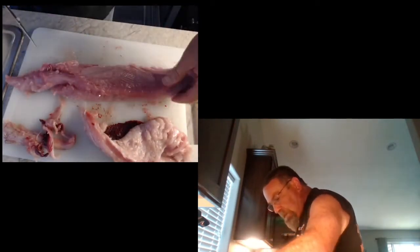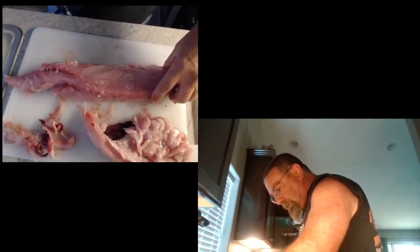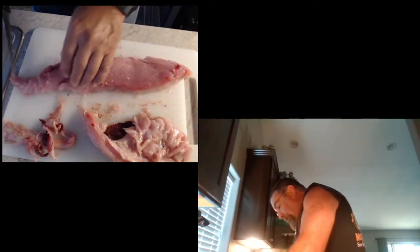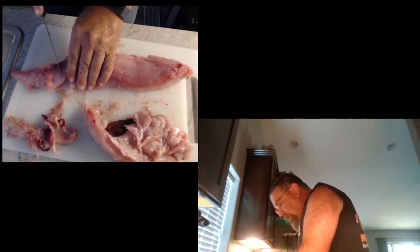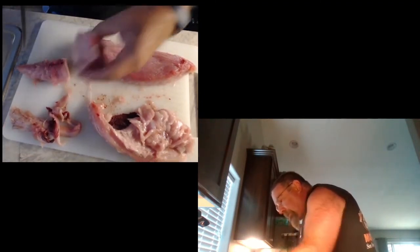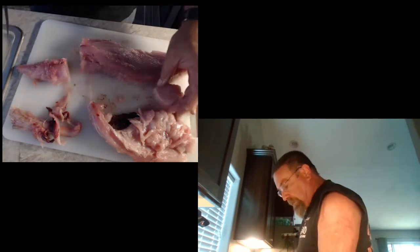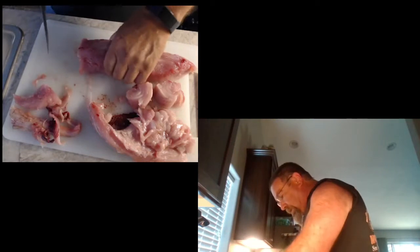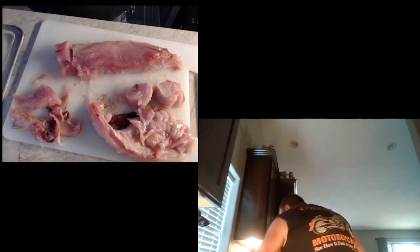I'm going to cut this into steaks — or attempt to cut them into steaks. We'll cut it up into steaks about an inch, inch and a half thick. Yeah, that'll be a good one — that'll be pretty good. We'll cook it a couple minutes per side.